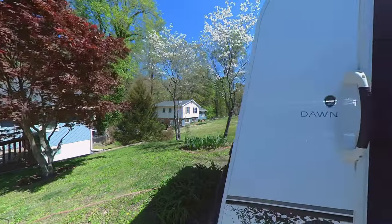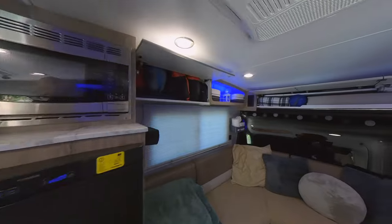We're getting ready for a spring trip where we're going to go out for four days. So we're going to give you a brief little tour of the camper and how we got it packed.